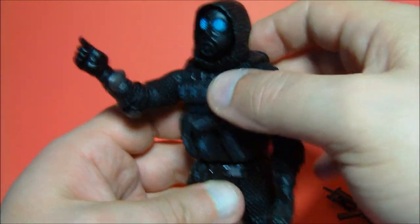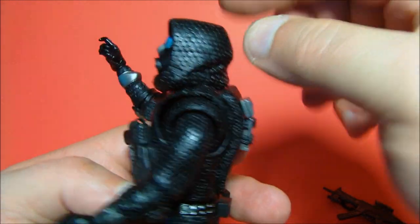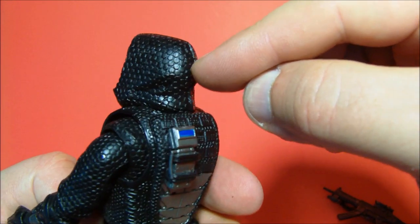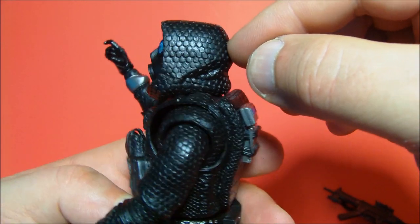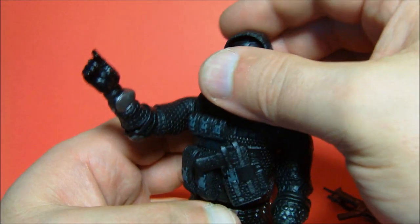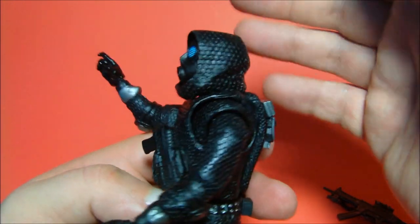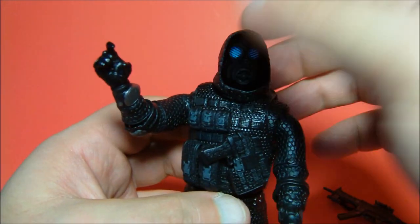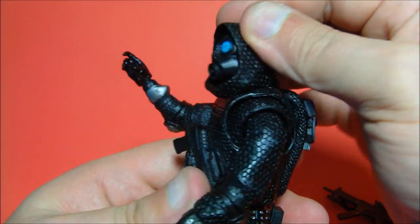His hood felt like it wanted to come off, so I toyed with it for a minute. After peeling it back off his head you can see the ears and details on his head, but it is pegged in on the back and fitted so it doesn't come off unless you break it. You can get it off and display him with or without the hood. I kind of like him with the hood — it gives him a really cool look, so I'm going to leave it.